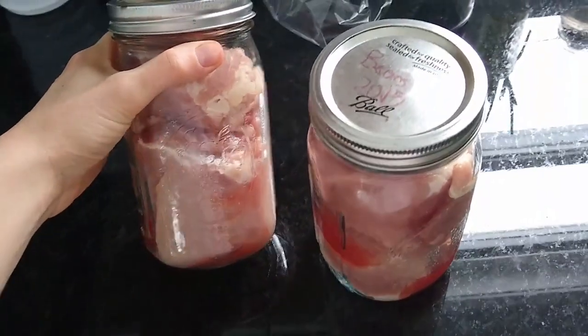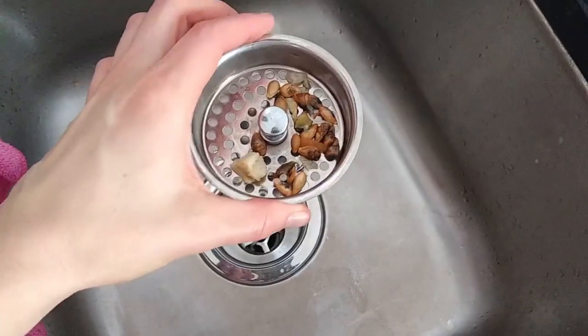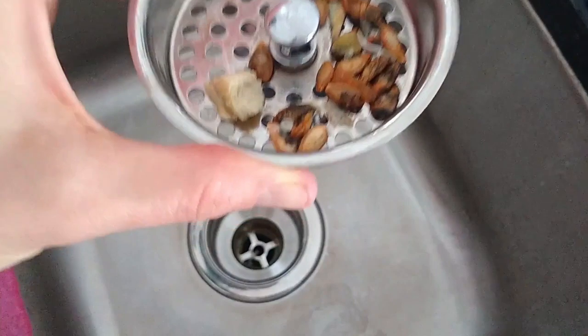When I put meat in a plastic bag, I'm pretty much done with it — it's one-time use only.